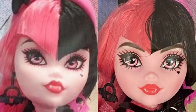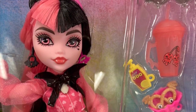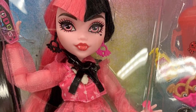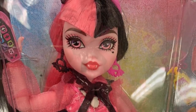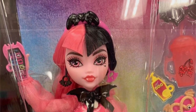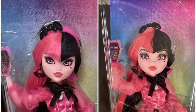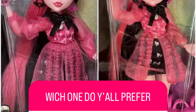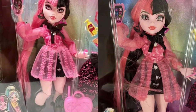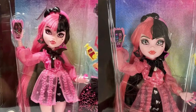Lastly, we have to talk about the new Draculaura Indonesian face variant. I know these pictures came out a while ago and I'm late on this — there was just never the right moment to include them until now. Basically, a new face variant was spotted that's made in Indonesia. We now have the China factory version on the left and the Indonesian version on the right. The face paint looks a little different, and people have been saying the Indonesian variant looks like Gen 2 because of the bigger, differently-positioned eyes.